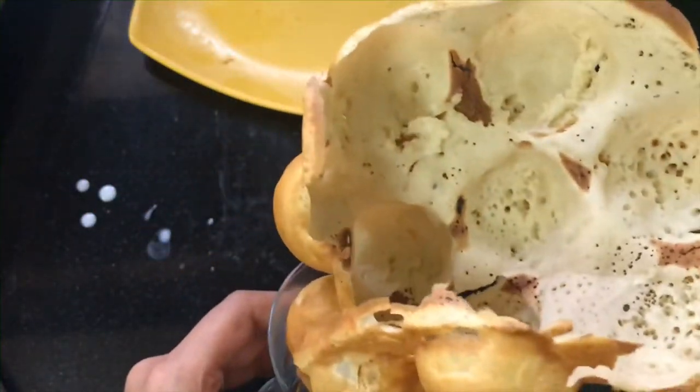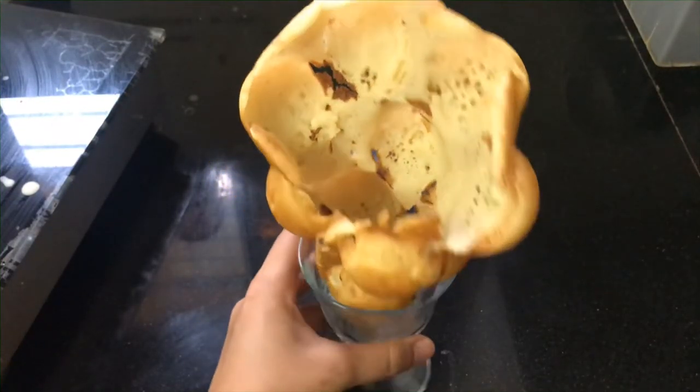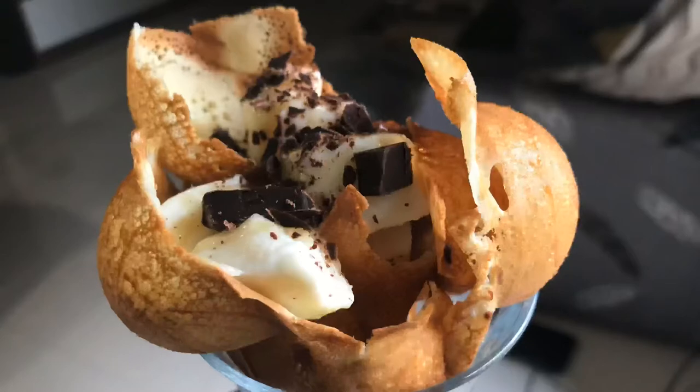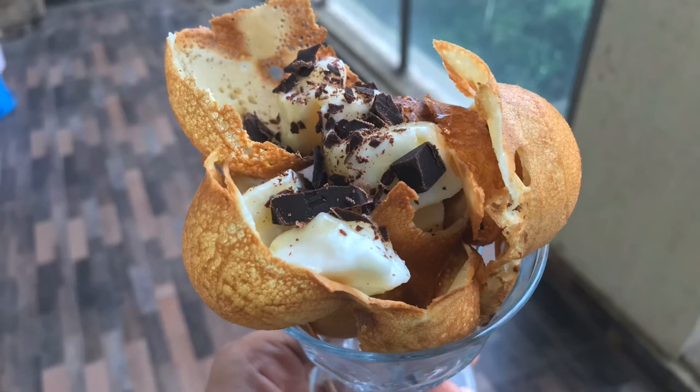Now you can add ice cream or chocolate syrup — anything you like. Today I have garnished it with homemade vanilla ice cream, chocolates, and honey. Please try this recipe and tell me how it looks. Bye!